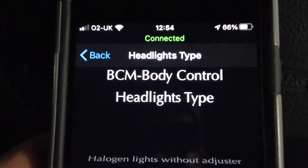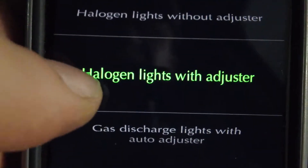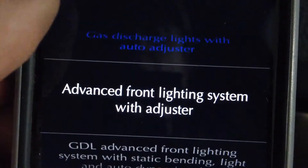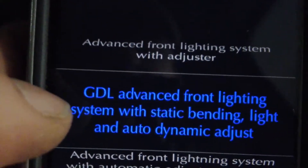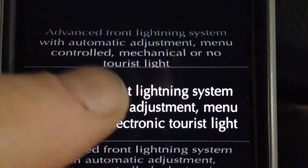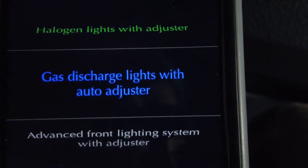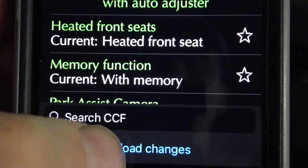Going into the headlight type menu: we currently have halogen lights with adjuster. There are different options - this one here is gas discharge, which is xenon, with auto adjuster - that's probably what we want. There's also advanced front lighting system with adjuster, and another one with GDL which is gas discharge with advanced front lighting. Multiple options mention gas discharge.